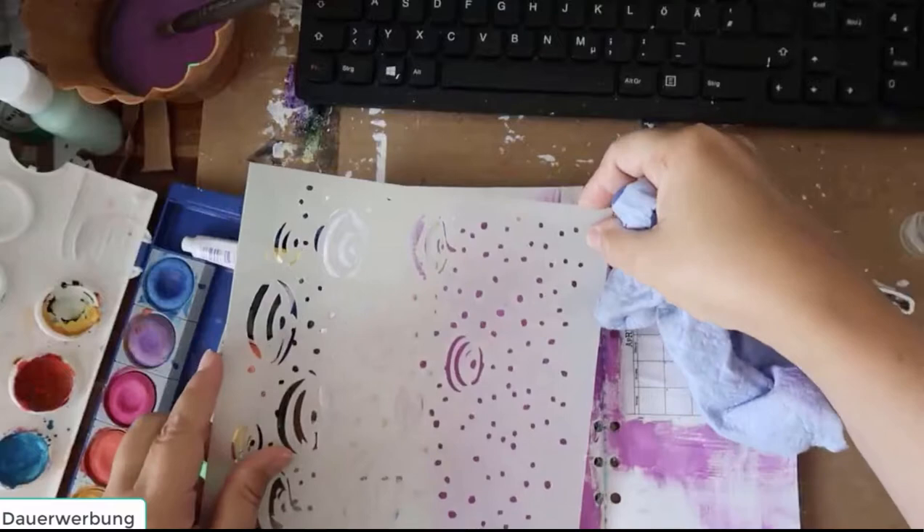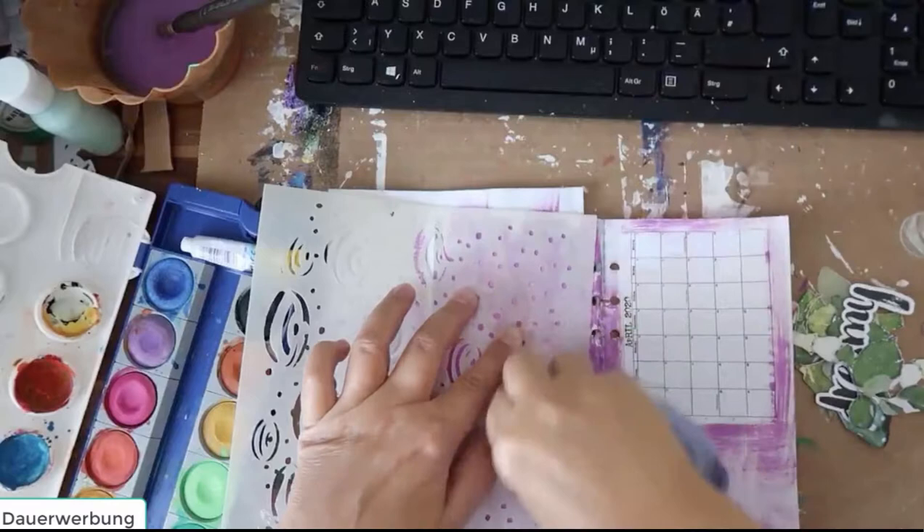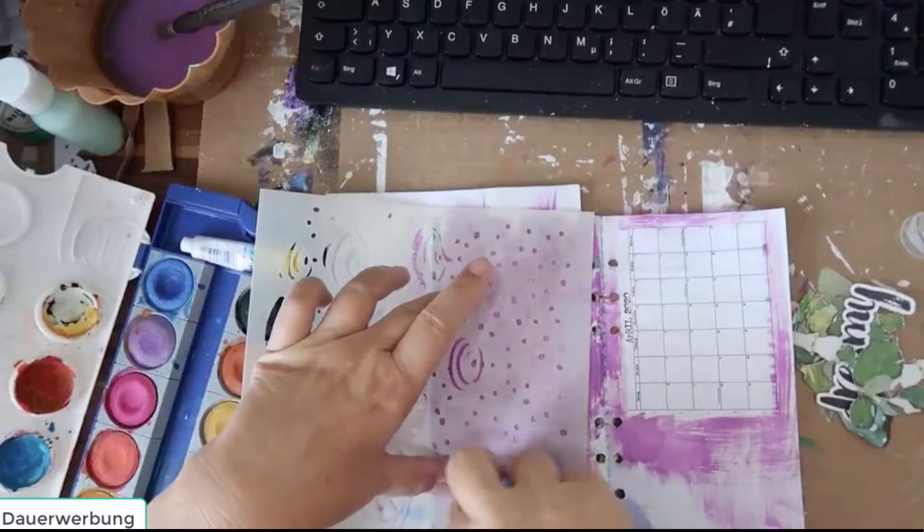If the acrylic paint is not dry already, you can use a stencil and with a tissue you can erase the form from the stencil.